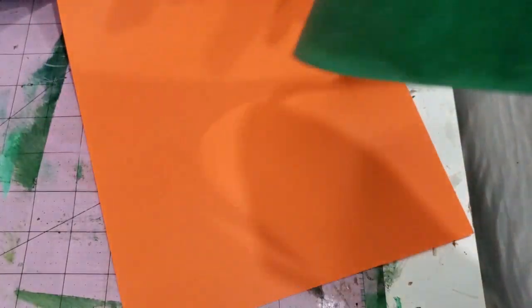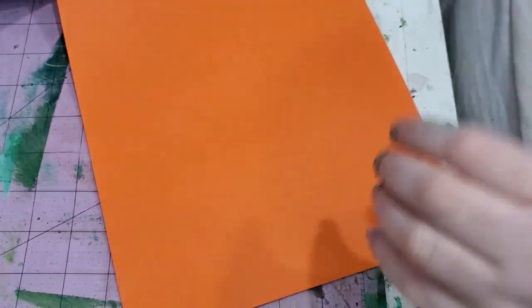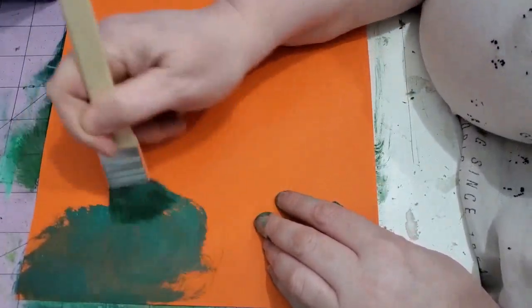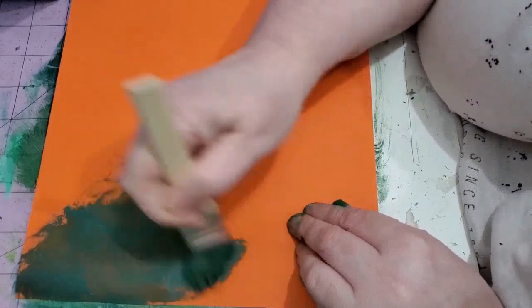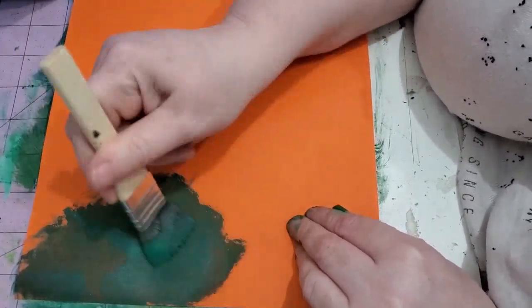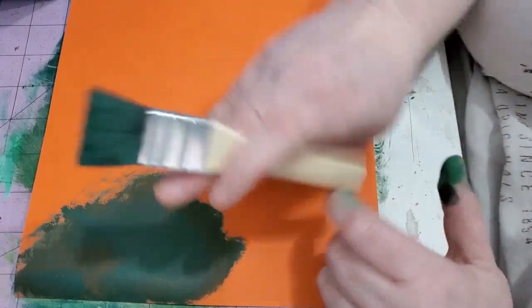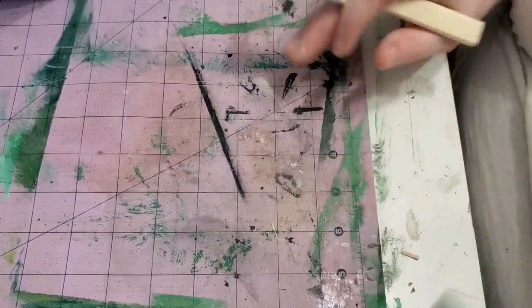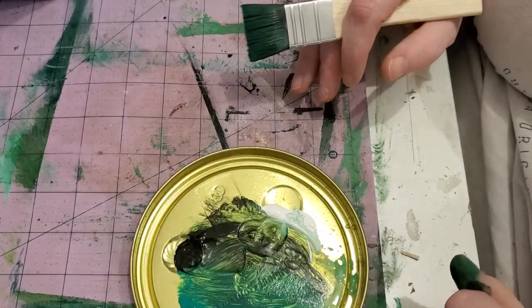Let's set this aside to dry. Now we're going to play around with the orange — I'm curious to see how the green is going to look on that. Ah, no, that's just ugly. So that's a no-no. We'll go with the straight green.